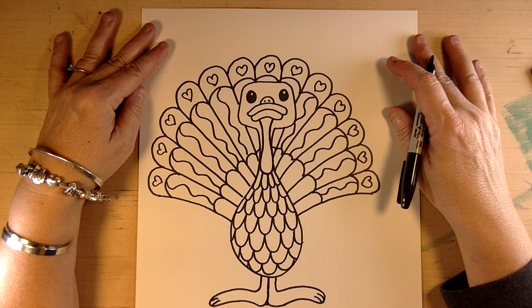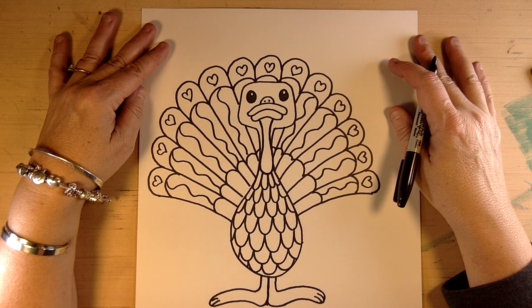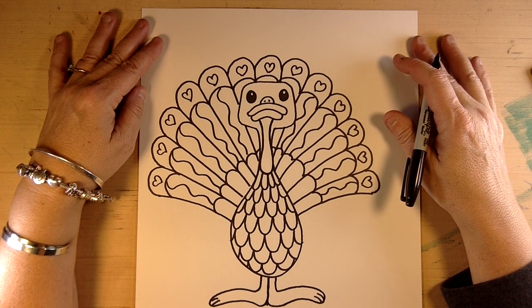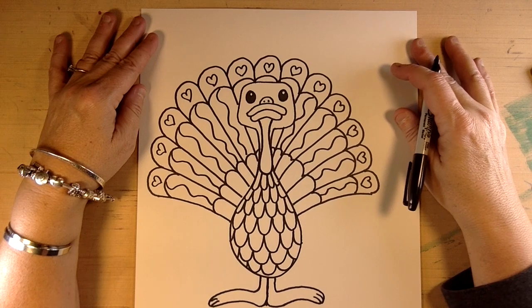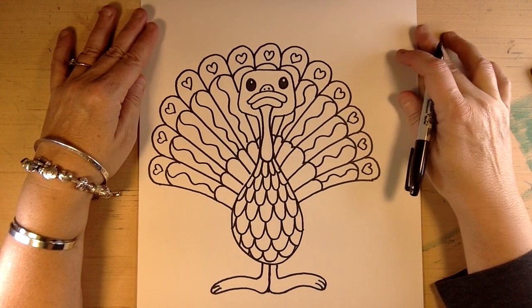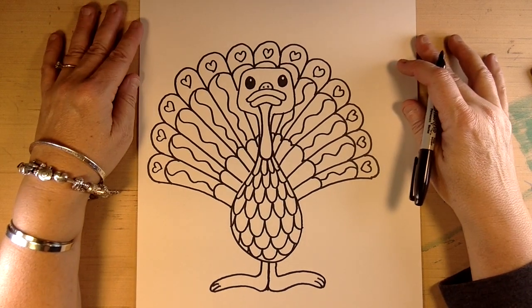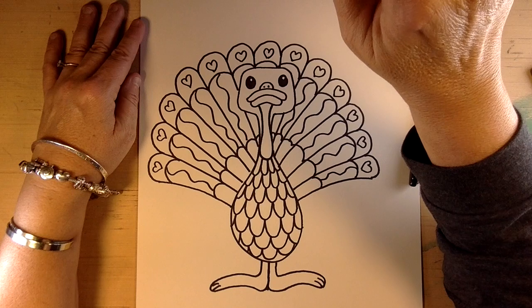I'm pretty excited to be drawing with you again and I hope you have a wonderful Thanksgiving! I actually have a joke - what did the turkey say to the computer? Google Google Google! Get it - instead of gobble gobble, Google Google Google! That's pretty funny. And why didn't the Thanksgiving band perform? Because someone ate the drumstick! Waka waka waka! Anyway, have a wonderful Thanksgiving. I hope you have a chance to draw and make sure you let me know what your drawings look like - you can certainly send them my way. Happy Thanksgiving and I look forward to drawing with you again. Bye bye!